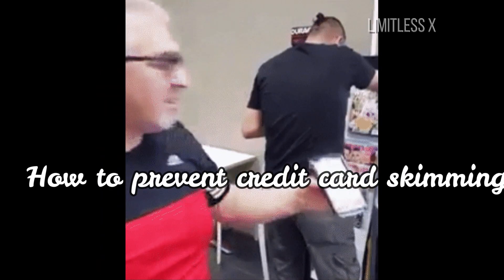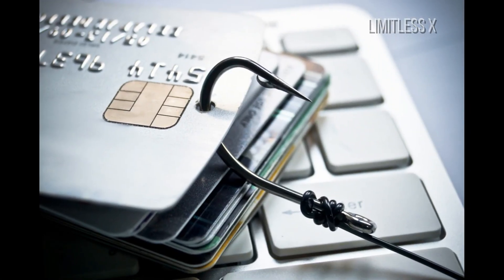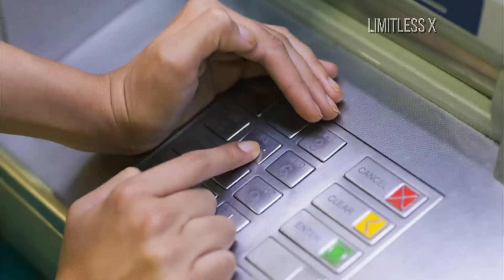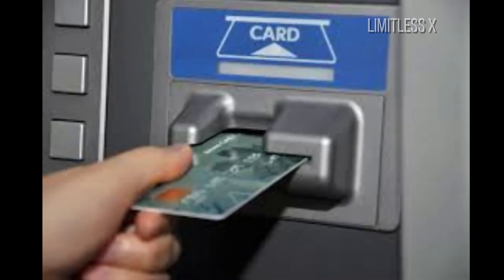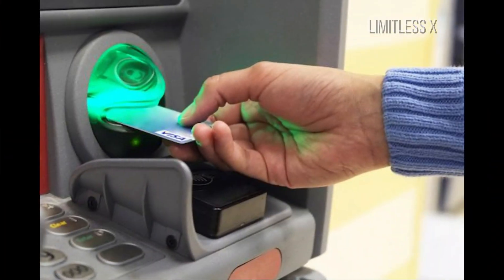Fortunately, you can identify if an ATM has been tampered with and set up with a skimmer. First, before inserting your card in the card scanner, give the scanner a slight wiggle. Legitimate card scanners are robust and well secured in the machine, so a slight shake shouldn't affect them, but skimmers may come loose when shaken. If the card slot appears to be wobbly, you might want to avoid using the ATM or risk getting skimmed.